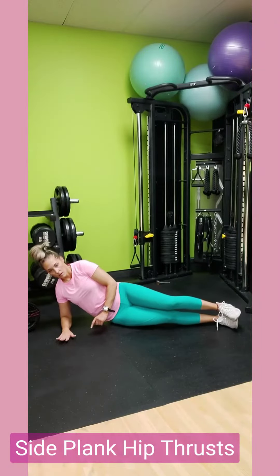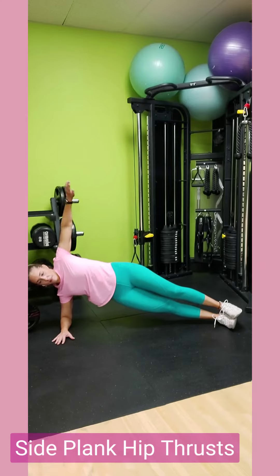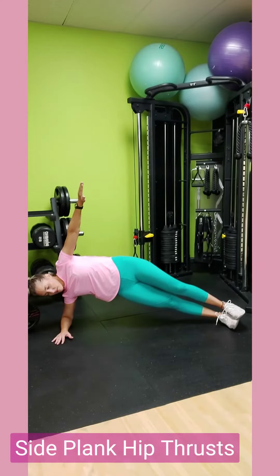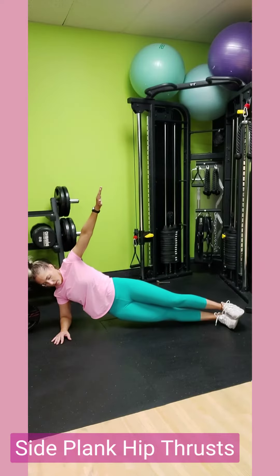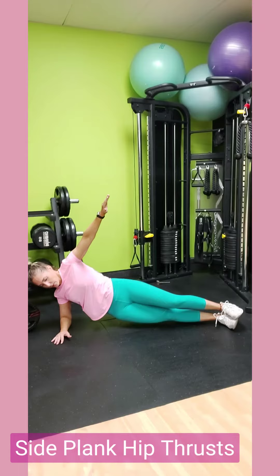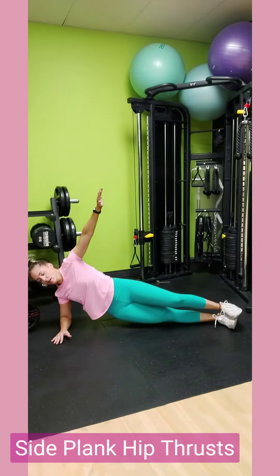Here you're going to perform 12 on each side of side plank hip thrusts. Get on your forearm, either stack your feet or put them side by side. Drive your hips up, and when you come up, squeeze that oblique, then come back down. You can either put your other hand on your hip or up above.